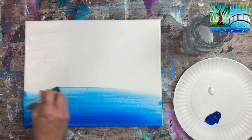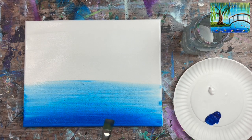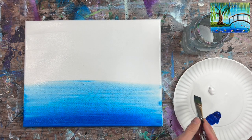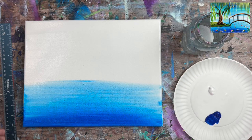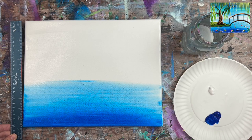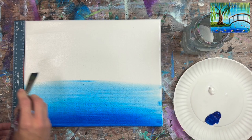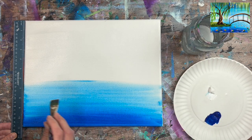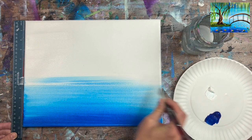You want your paint to kind of run out as you go up so it gets lighter. Another way to force it lighter is to release the pressure as you approach the middle part of your canvas. When you get to the midpoint — on an 11 by 14 canvas that's about five and a half inches from the bottom — that's the lightest point of the background. You can use a ruler to find that midpoint.